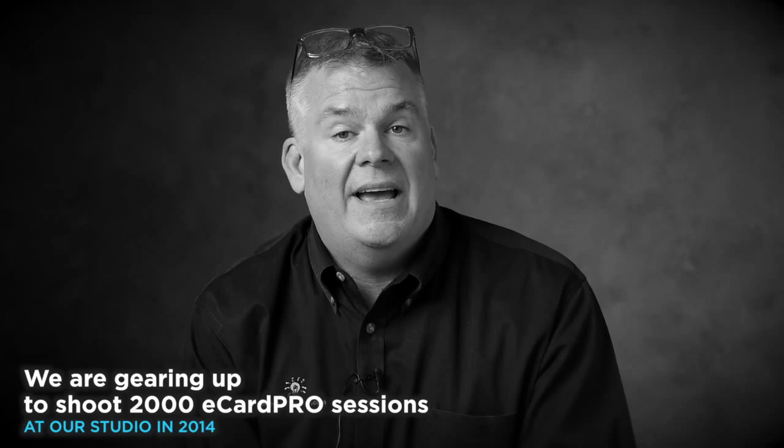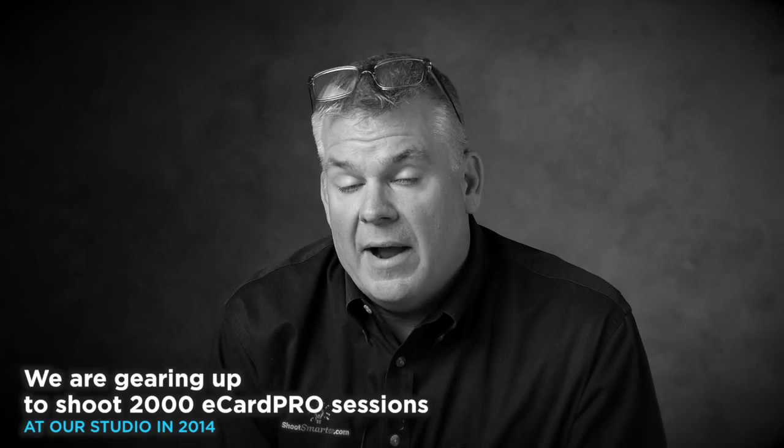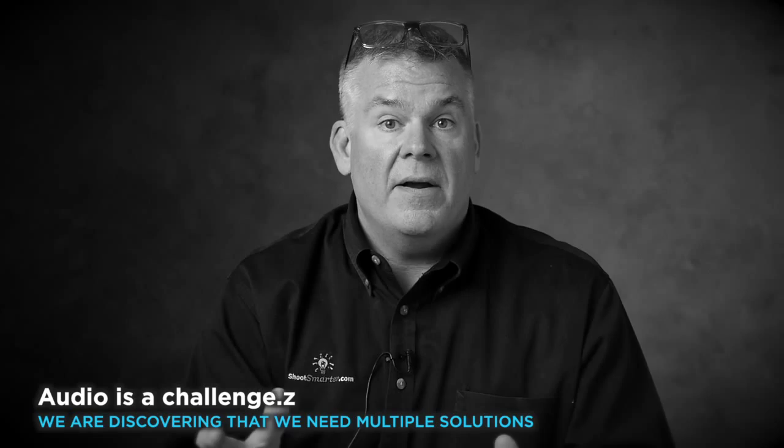We want to have rather high production, but of course we need super nice quality. One of our big hang-ups, as you can tell from watching this, is audio. Defining who can be where and how much noise they can make during a shoot like this is really a big issue. We've experimented with how we're going to isolate each shooting bay so they don't pick up sound from other spots, but it turns a little too cave-like. We'd like a big open atmosphere in the studio, but we also want to record good quality audio.